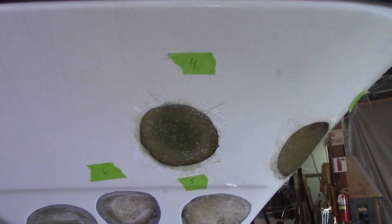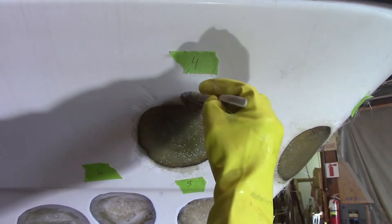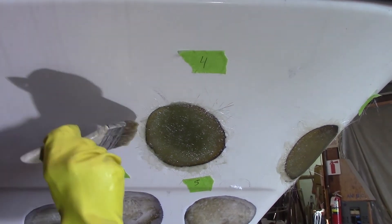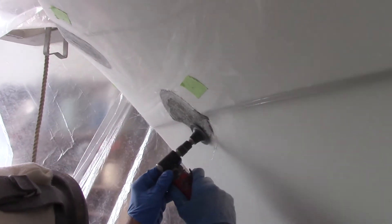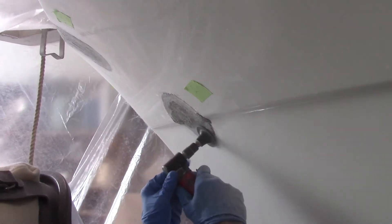It's pretty flush now with the surface — we'll let that cure and then we'll do some grinding and filling. The glass is done and they've put on some 3M waterproof filler and faired it.